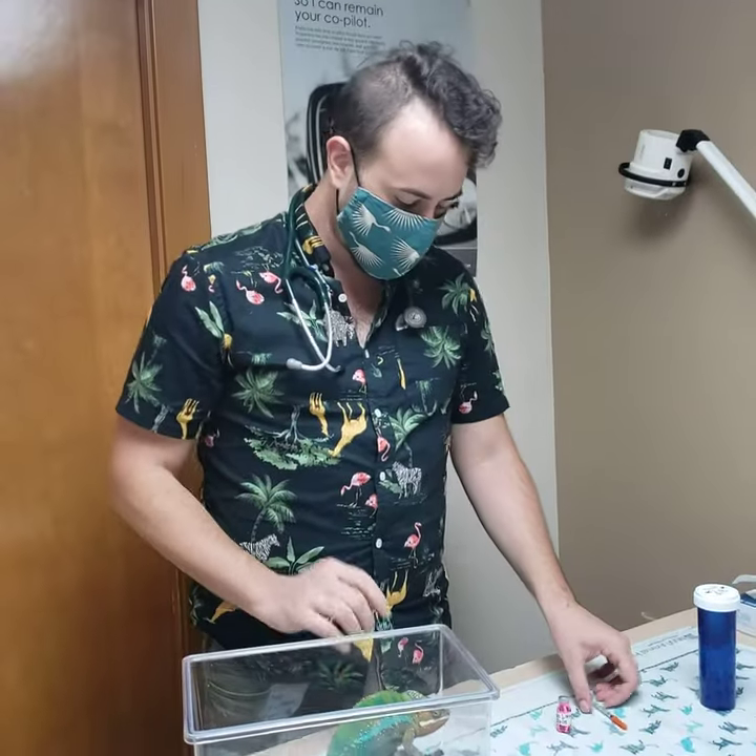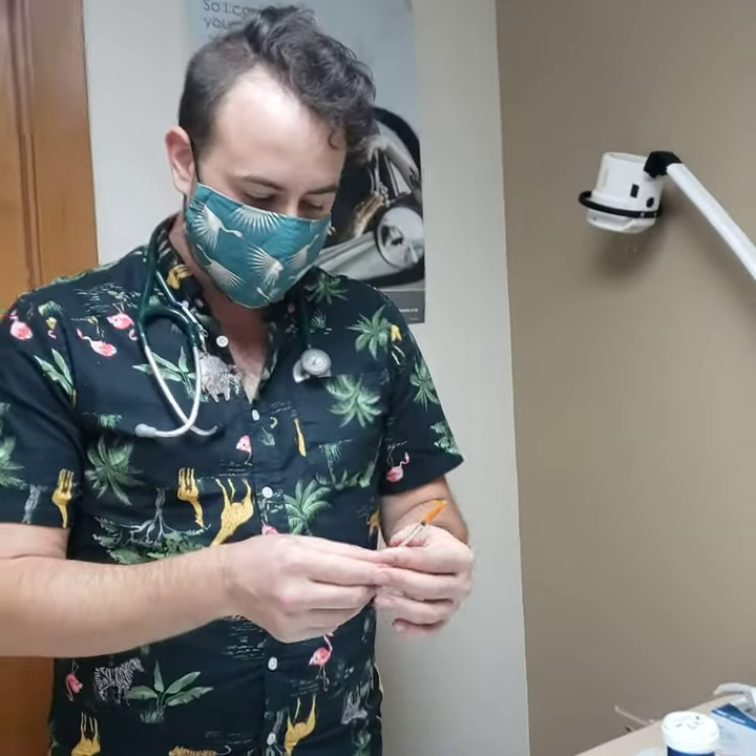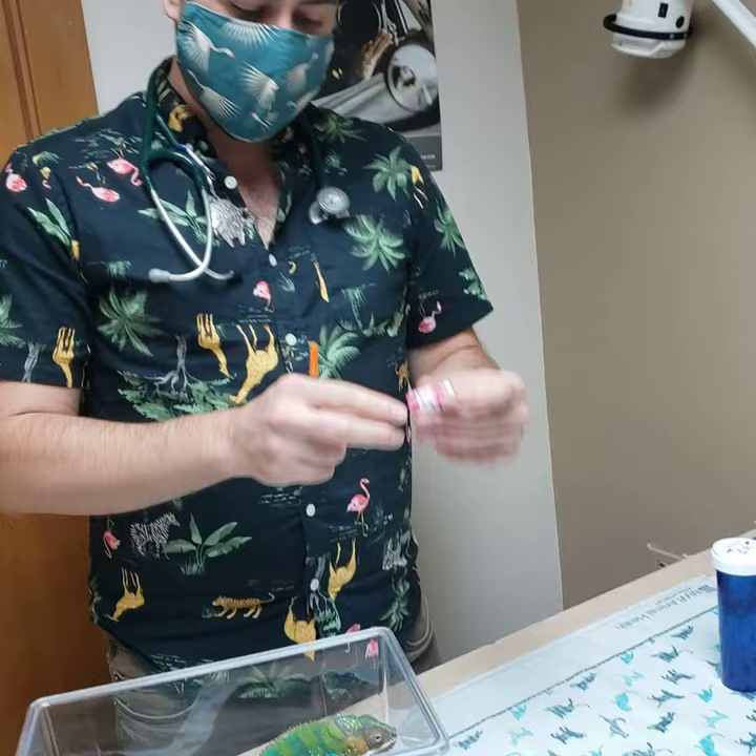So we have our subject here. The first thing we need to do is draw up our medication. In this scenario we are using Fortaz or Ceftazidime, which is an antibiotic. This vial needs to be kept refrigerated at all times, and we're only taking it out of the fridge to thaw or to draw the medication out.